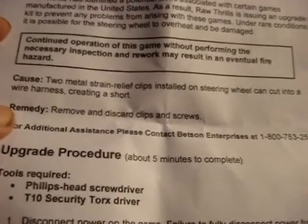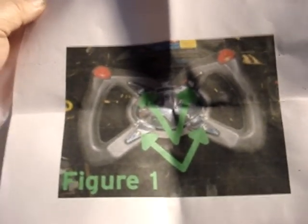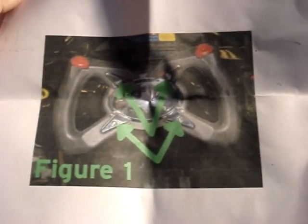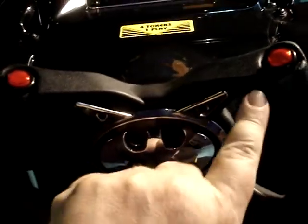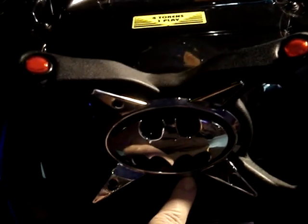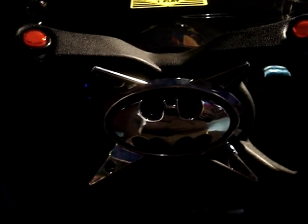So we're going to remove and discard the clips and screws. Where this is, they're talking about right here in the steering wheel — we have to remove the hub cap. This is the hub cap and it's four screws. So we're going to remove these four screws first and gain access to the wiring harness.